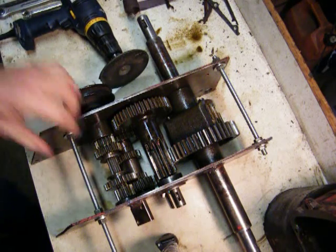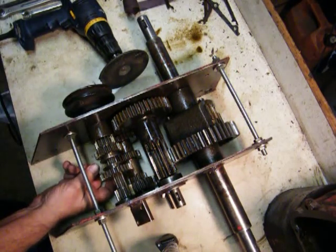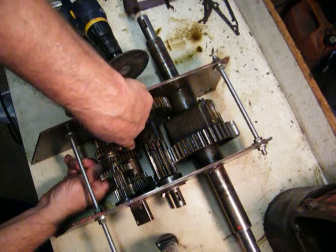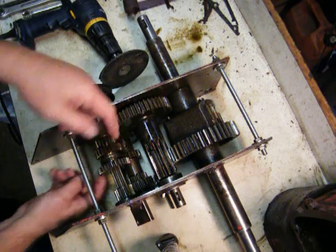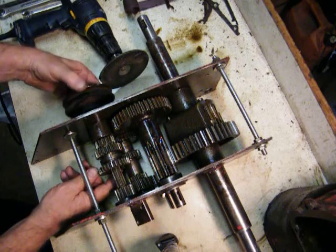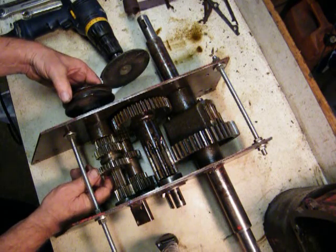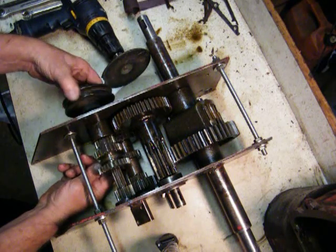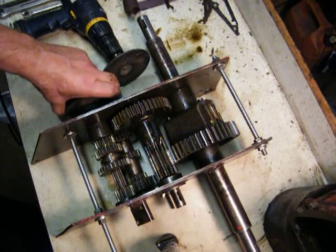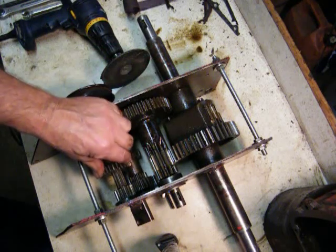For reverse, there's a gear that sits down underneath here — it's pinned inside the casting — and it rides on this gear all the time. When you come down you engage that reverse idler and it spins everything in the opposite direction. What would happen is it would actually turn this the other way, making the transmission go this way — clockwise instead of counterclockwise — and that's pretty much it, that's how it works.